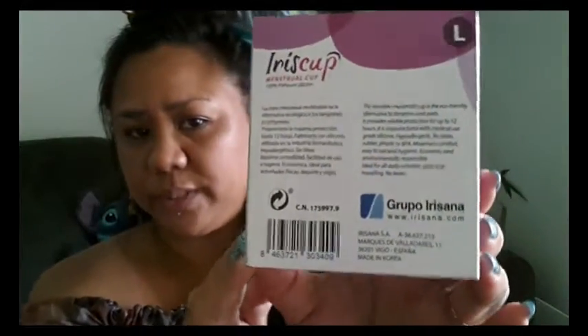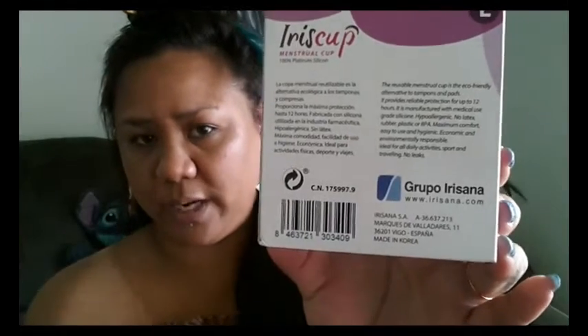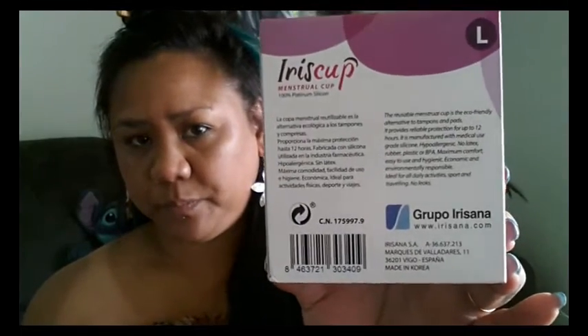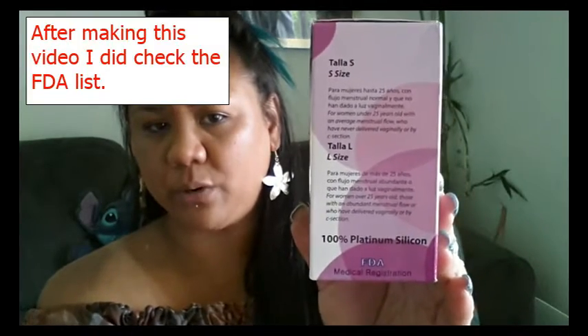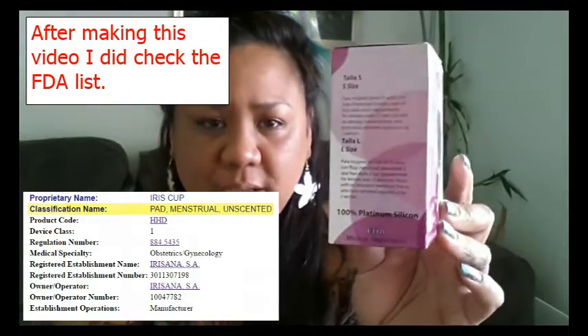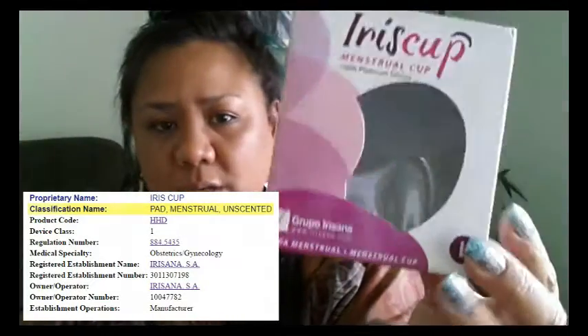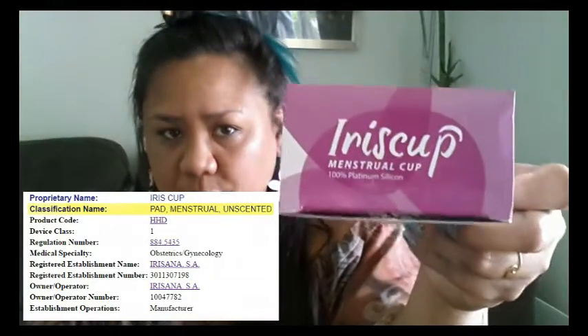It's unfolding — here's another of their websites. So, out of Spain, but here you will see it's made in Korea. It says they are FDA medical — they have a medical registration — but I didn't check with the FDA list. So if you feel the need to do that, you can.